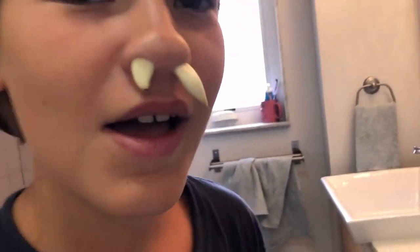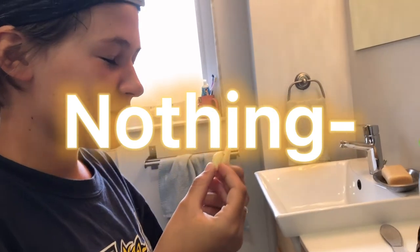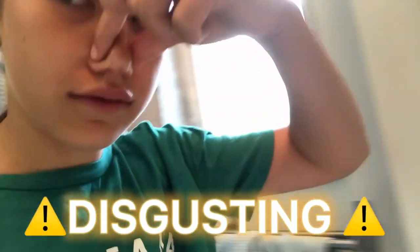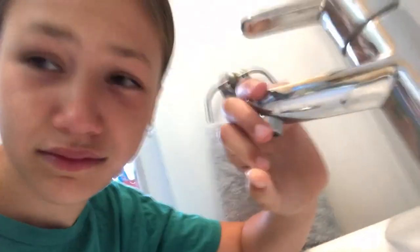It's time to take them out, go! I feel like there's nothing in there — it almost like melts. Don't do that on camera please. I'm flushing these.